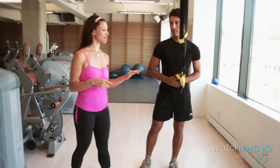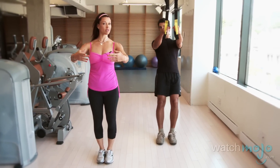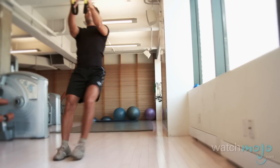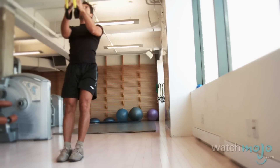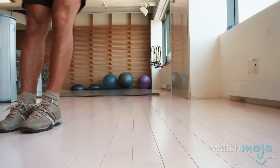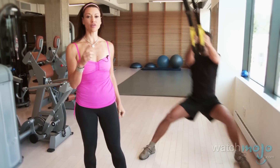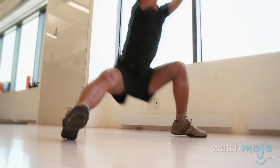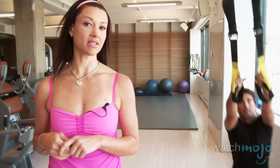Anthony is going to take the TRX, step back, and come into the TRX starting position, which is very similar to my ballet position. He's on an incline, his feet are parallel, and then he's going to take himself out to the side, drop into a side lunge, and press back into center. You can imagine this technique applying to Anthony as he lunges into the side of his net to capture the puck. Not only is this a really challenging exercise, but it's also highly functional and practical — he's going to take this right into his hockey game.